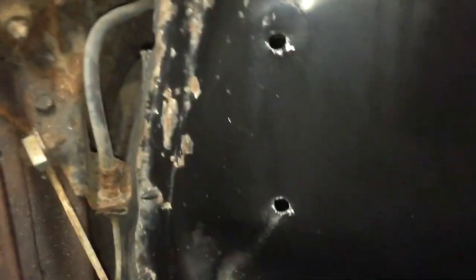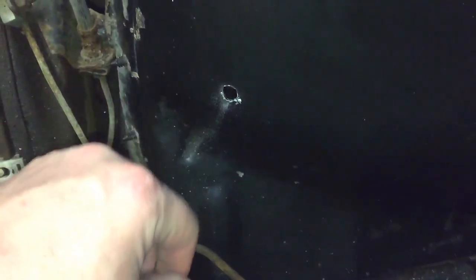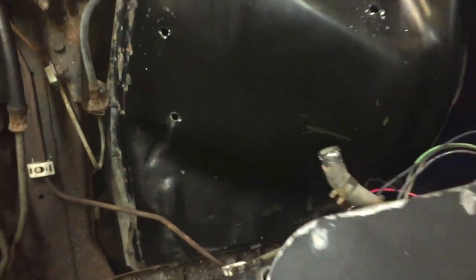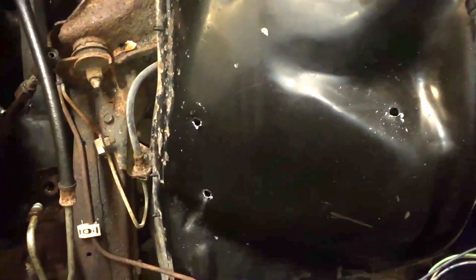I want it to look factory. On the inner fender I noticed — I used a 3/8" drill bit — there are actually dimples in the inner fender. It's probably hard to see down in there, but there is a dimple right here, so I'm going to drill this last hole and fit the battery tray. Then I'll spray a little paint on there so it doesn't rust anymore, since it's already rusted, and get the battery tray mocked up.